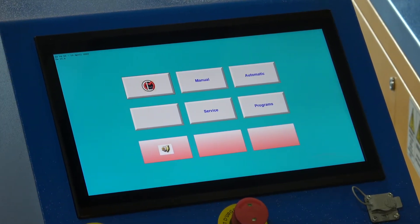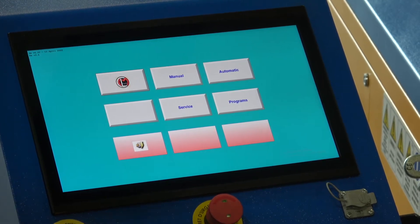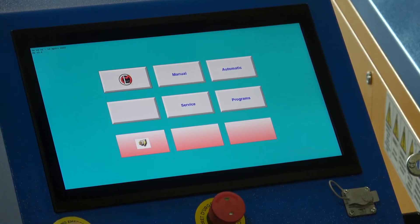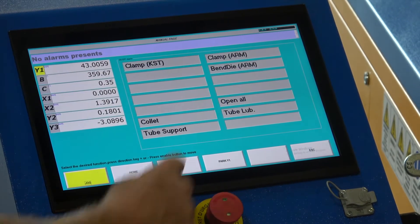Today we're going to adjust the clamp drive pressure on an Urquil Bender 65 or Urquil Bender 76. To do that operation, we go to the screen here, select manual, then select clamp arm.